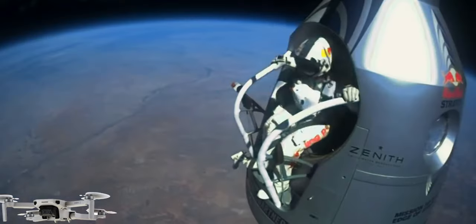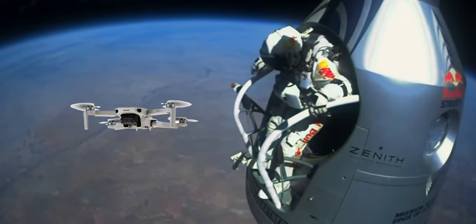This is DJI Mini 2, the smallest and lightest drone DJI offers right now. My question for this video is how high can this drone fly, and what altitude is still safe? This small drone fits in the category of under 250 grams, which in most countries means that you can fly it without too much hassle when it comes to regulations. Maybe that's why it's so popular, especially as an entry-level drone — which was my case as well.